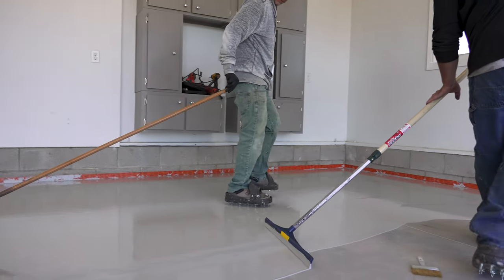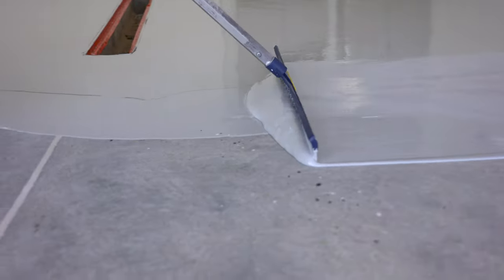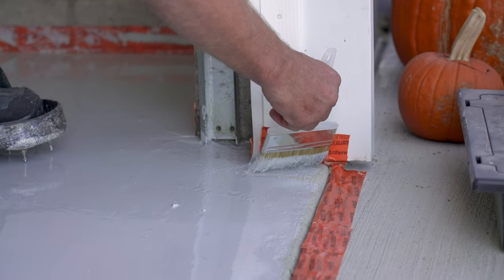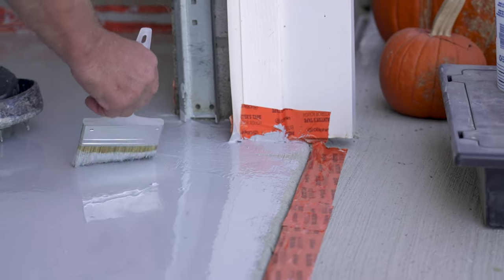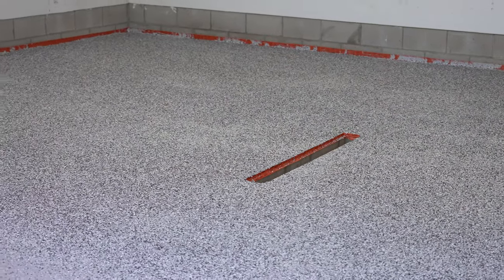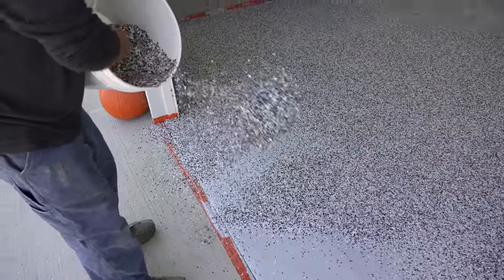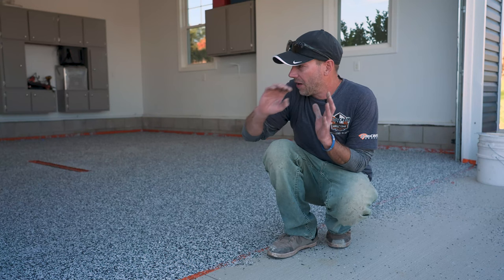It's definitely important to have the right number of people on a job like this. We have four different jobs to accomplish: mix the product, spread it, back roll it, and throw the chips. We only have about 15 minutes to get those chips down. Take a little paint brush around any corners you can't reach with the nine-inch roller. When throwing chips, make sure you're throwing them toward the wall and working back. The worst thing would be not throwing enough chips and ending up with uneven coverage — step back, check for any shiny spots, and throw more if needed.